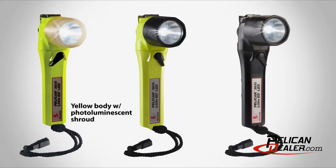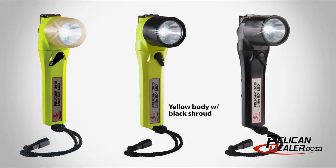The 3610 lights are available in yellow with a photoluminescent shroud, with a yellow body and black shroud, and an all-black version.